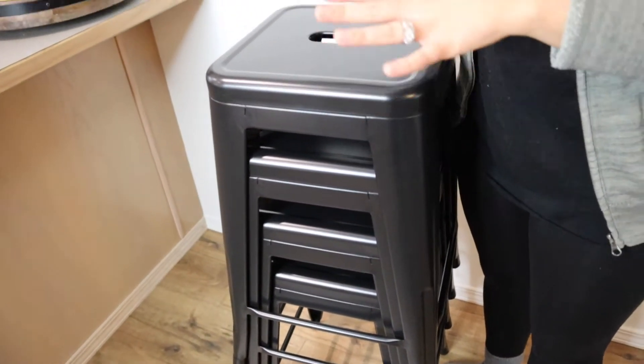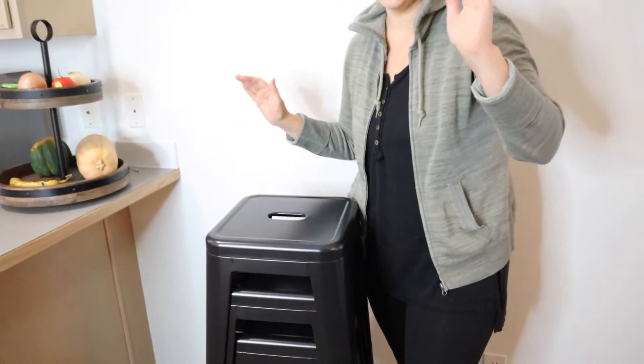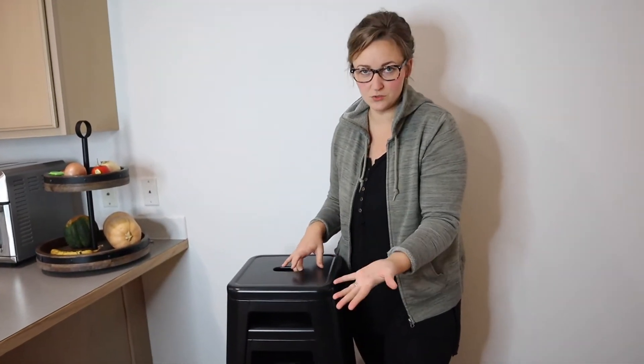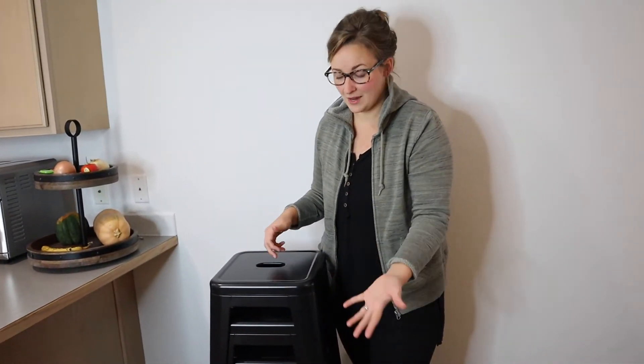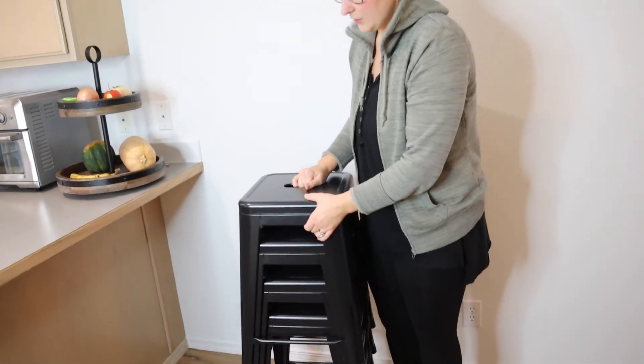I am so happy with them. You can see they are stacked up, which is an awesome perk. If you have an area where you just entertain and want to use the stools not full time, it is nice that they only take up this amount of space for all four.